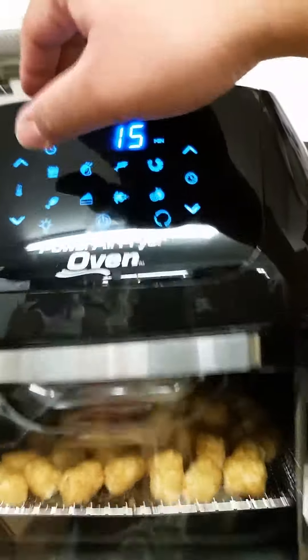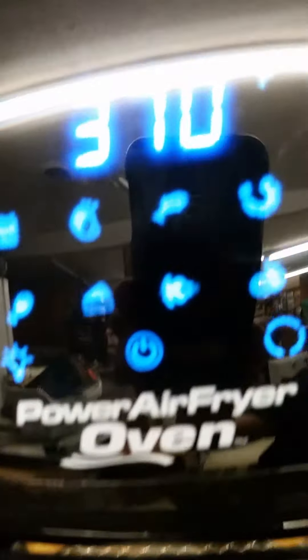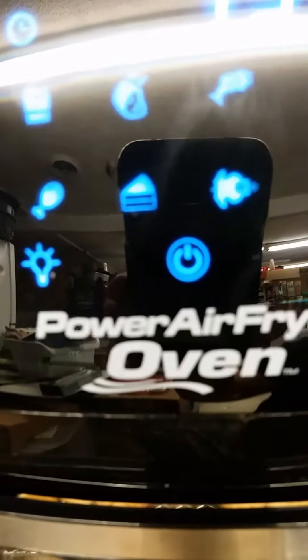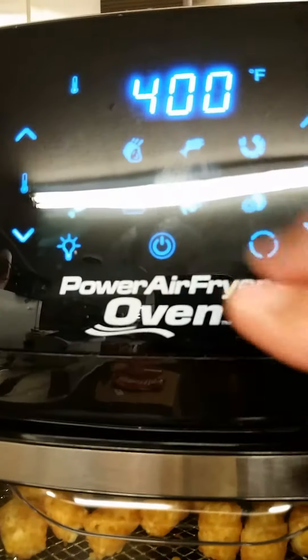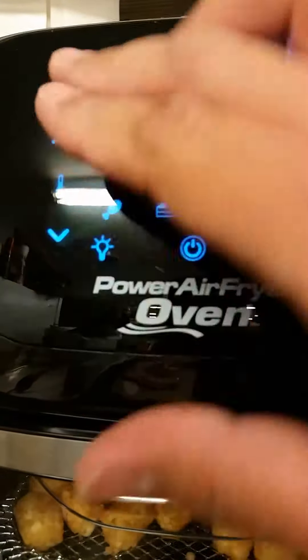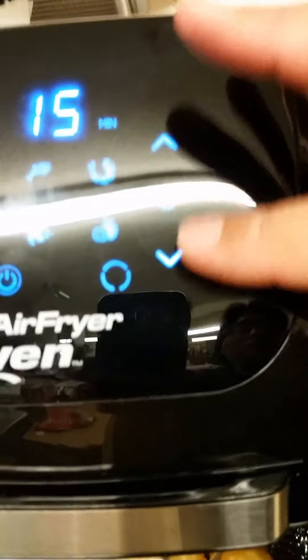You can choose from fries, fried chicken, drumstick, meat, or cake. I'm choosing french fries. You use the up and down buttons for your temperature, and this one is for your minutes, and it automatically starts.